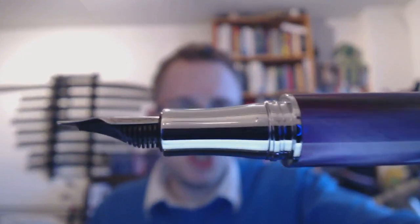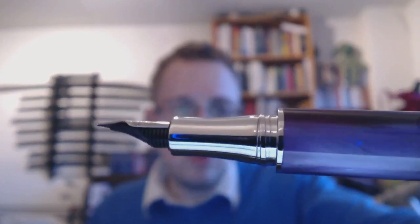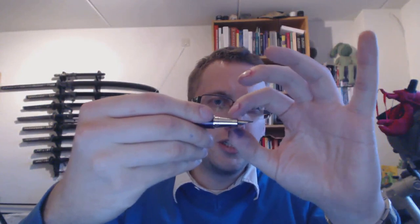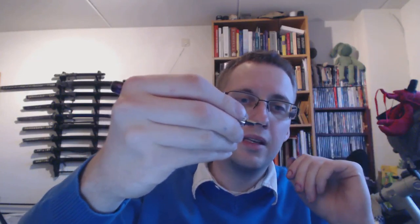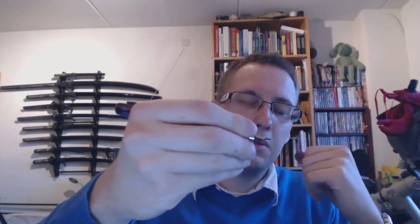Then we have the section, which I think is nicely shaped. It's comfortable to hold. You see a relatively sizeable step down from the barrel. Personally for me it's not a big issue because the section is shaped in such a way that it's really comfortable to hold. I don't find a reason to hold it higher, which I often do with other pens, because this section is quite comfortable. It's also quite thin, so for people with really thick or long fingers that might be a bit of an issue.